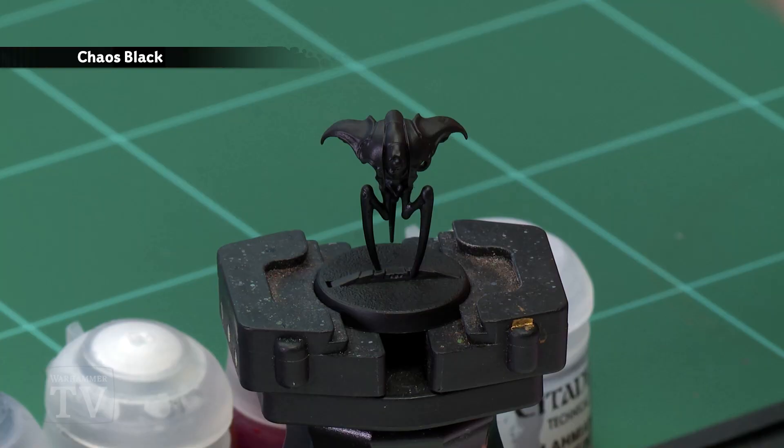In today's video we're going to show you how to paint a Spindle Drone from Blackstone Fortress. The first thing we'll need to do is undercoat the model — I've gone for Chaos Black, which is perfect for the colours we're going to use in this paint guide.